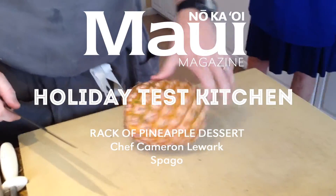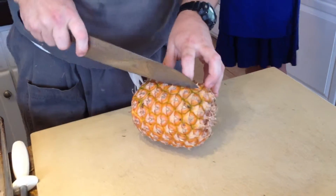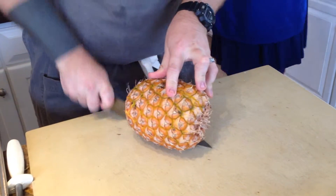So you're going to take a regular pineapple, and you're just going to cut it right in half.